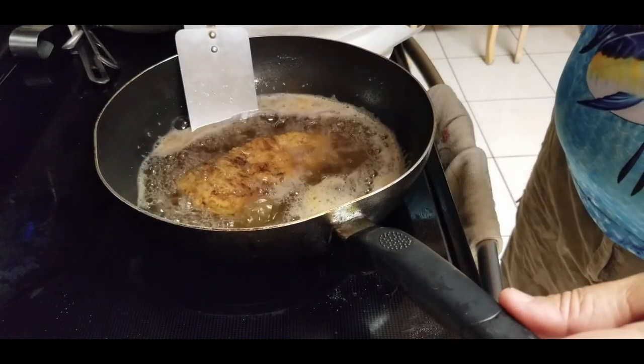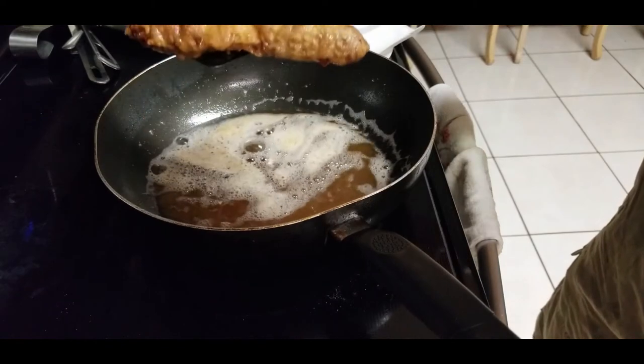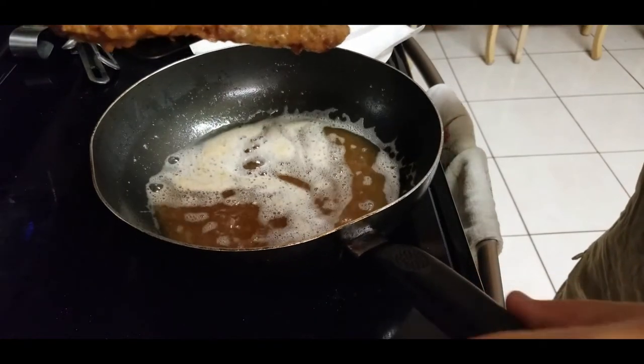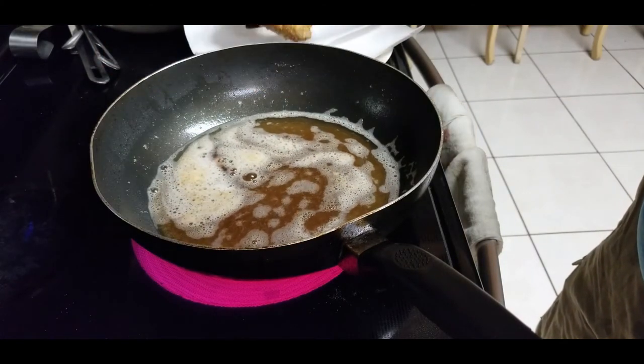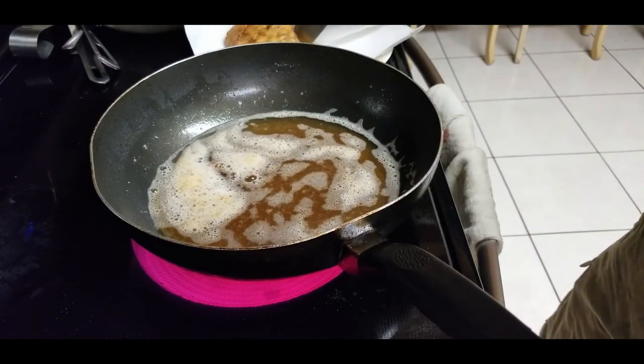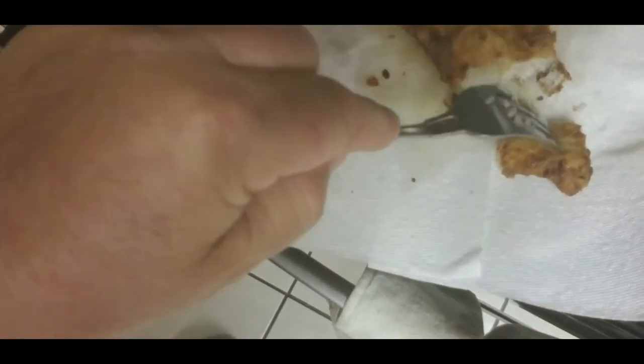That right there looks good. That looks delicious, I'm going to give it a taste test. Wow, the meat looks pretty good. Mmm, that is really good.